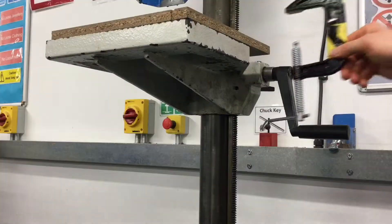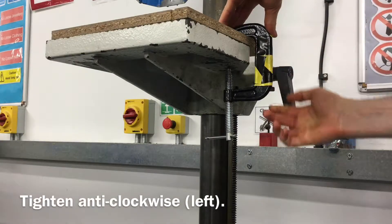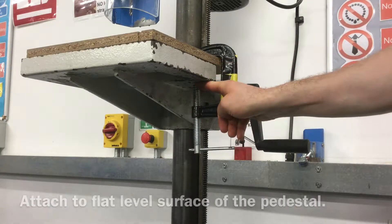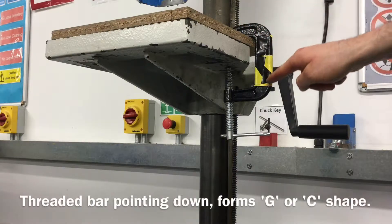Position the G-clamp as shown, turning the handle to the left or anti-clockwise to tighten. Check that it's tightened to the flat side of the pedestal and that it's in the shape of a G.